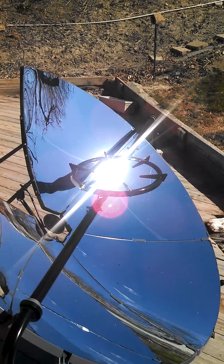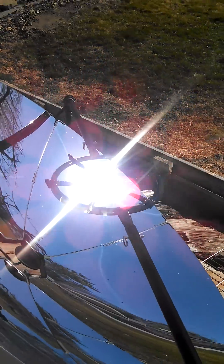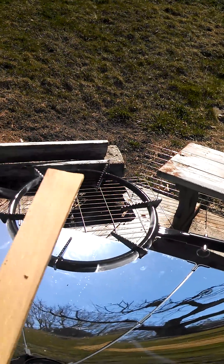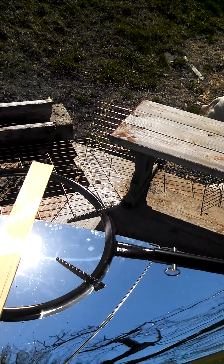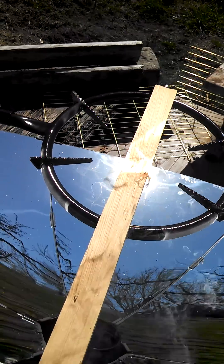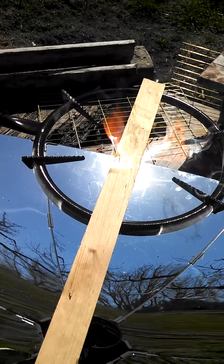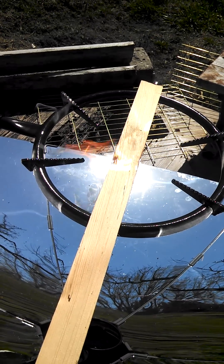Just to get an idea of how hot things are above the grill, I've got a two by four — some wood — that I'm going to set in the center, and literally within seconds it's on fire.